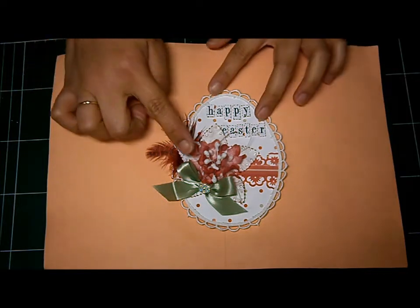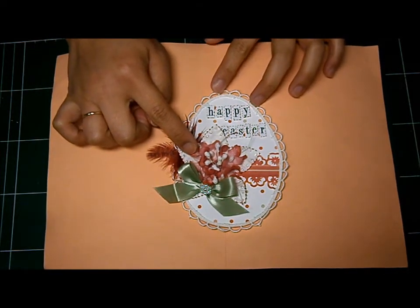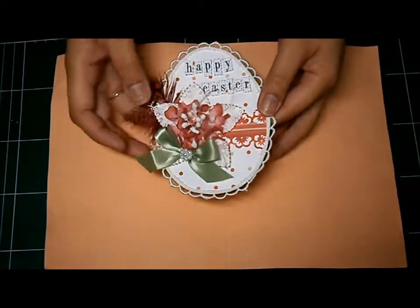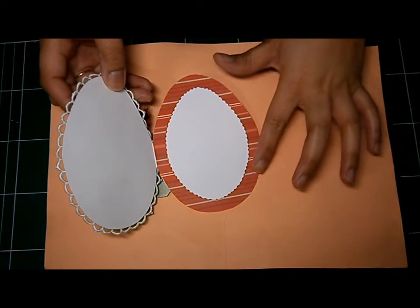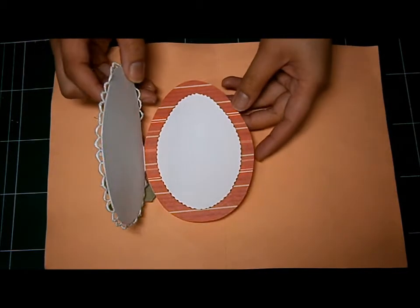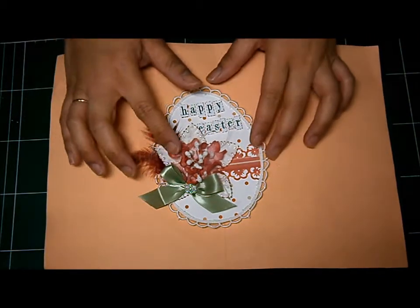Let me show you how I created this flower here on my Easter Egg card. It's a really simple card and really cute. That's the inside — I didn't put any embellishment on it.